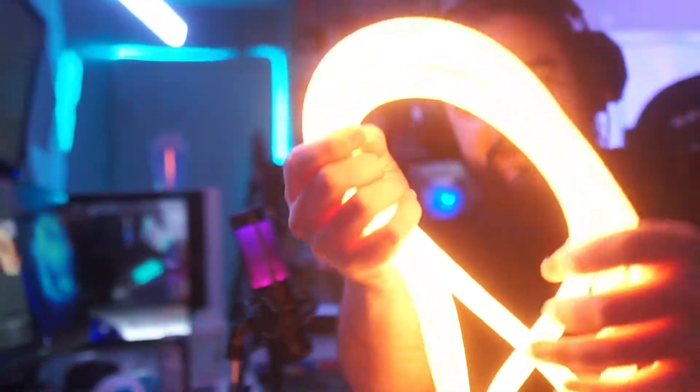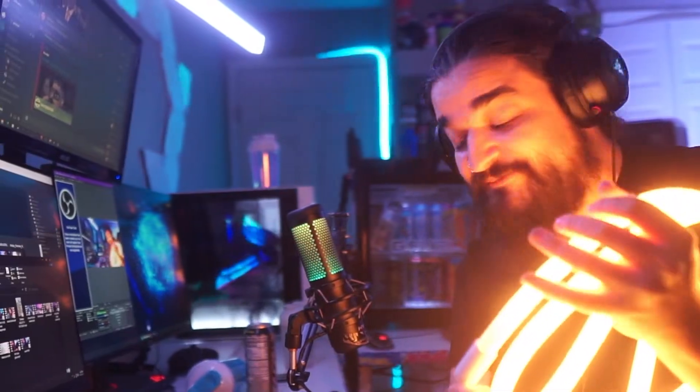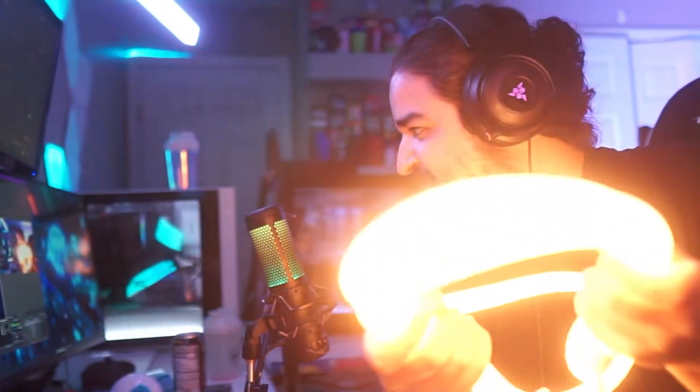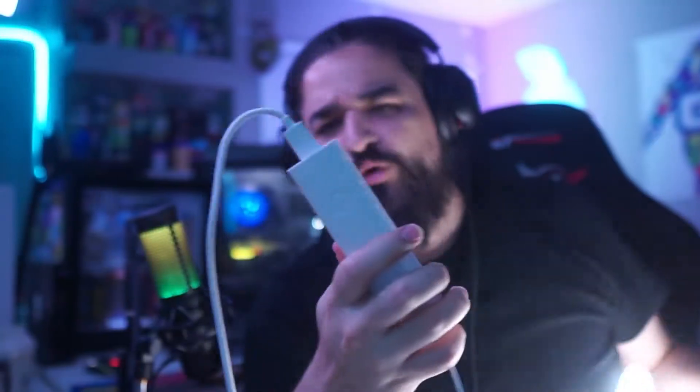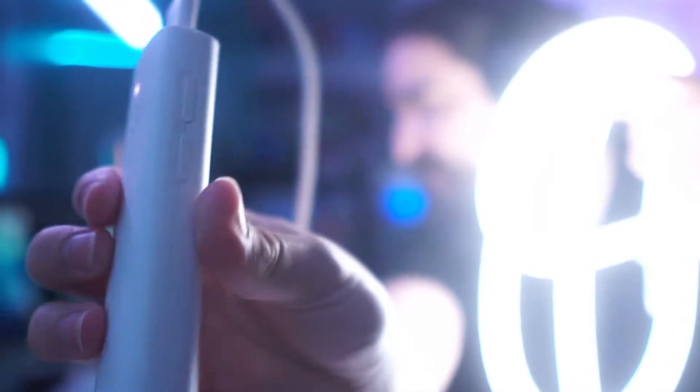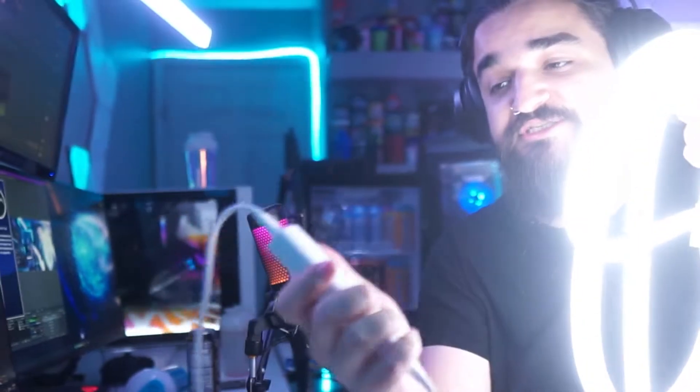Something absolutely amazing about this rope light is the built-in scenes on the controller. Press the power button and there are different scenes: a warm-to-cool effect that smoothly transitions from cool back to warm, a pulsating campfire effect that slowly and smoothly pulses, and a thunder and lightning effect that's warm but pulsates into a cool effect. The controller has a center power button and left/right buttons that control brightness and color temperature independently.